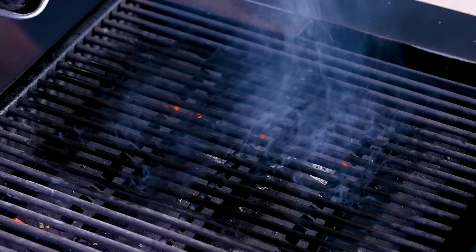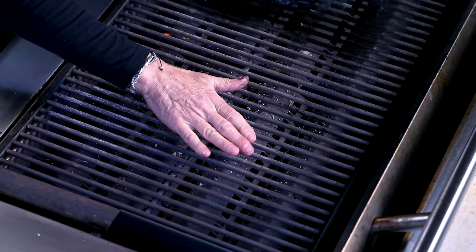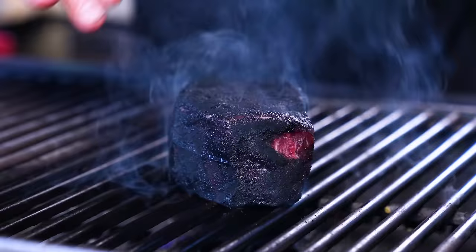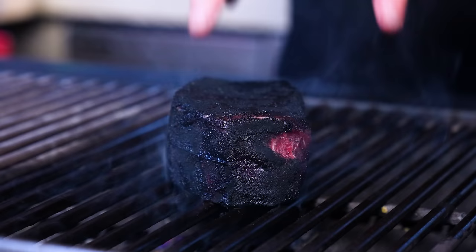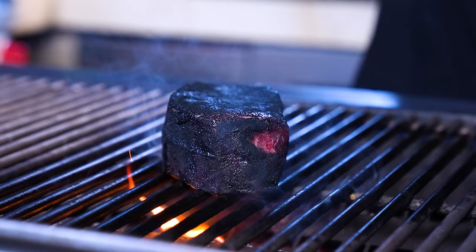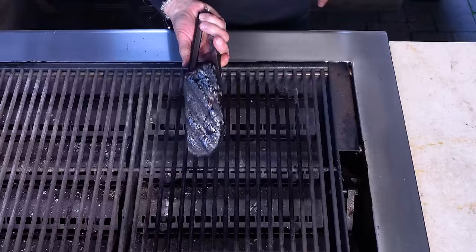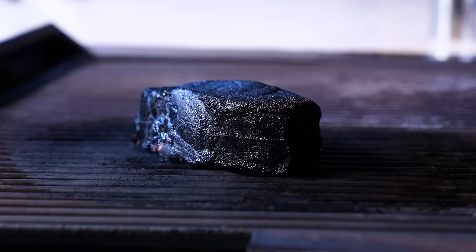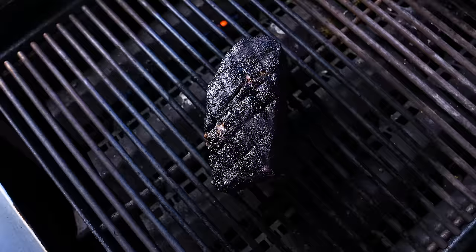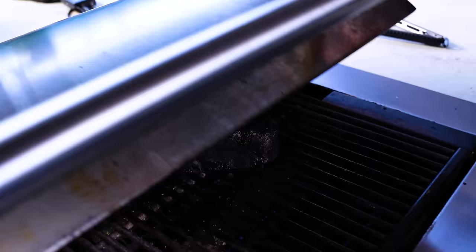I'm employing the two-zone cooking method: one side is hot, the other side is not. We sear it really well on the hot side, then bring it over to the cooler side, close the lid, and let it cook more like in an oven — that helps it cook evenly all the way through. I love the color of that jet black crust. I've done about four minutes on each side, now it moves to the not-so-hot side to finish.